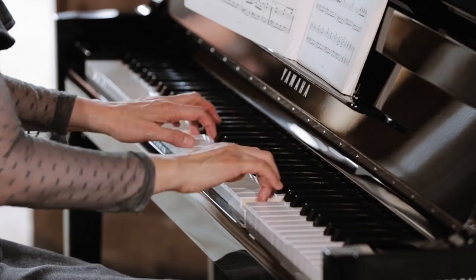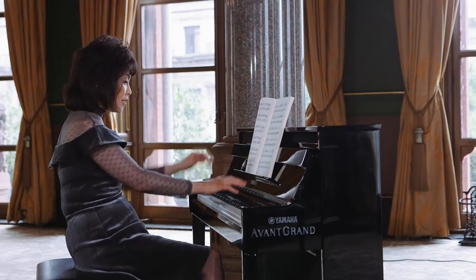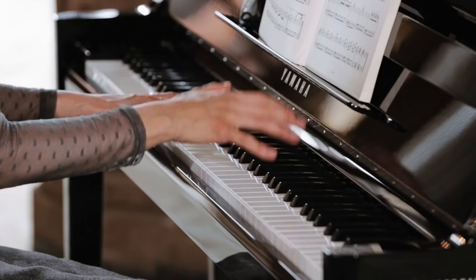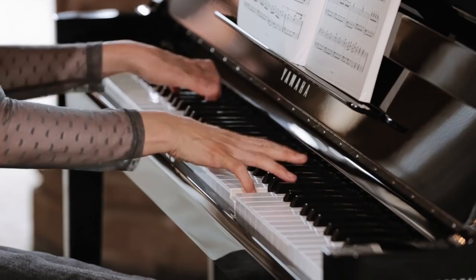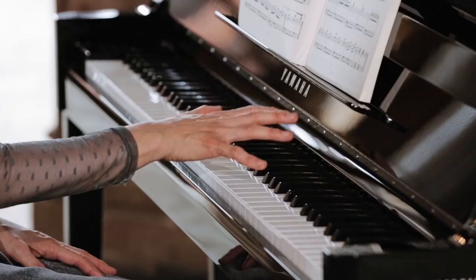And then, when it comes to this forte part, this octave is now broken. This is probably technically the most demanding part, and you cannot slow down. So when you practise, please be very close to the keyboard.